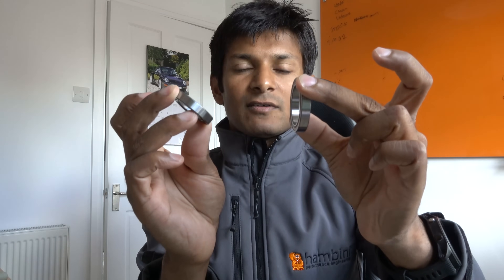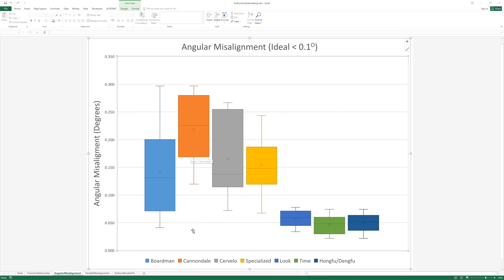The next criterion was angular misalignment — where you've got two bearings and one is angled relative to the other. Ideally you want this to be less than 0.1 degrees. Most of these bikes are worse than that. Boardman and Cannondale are garbage, Cervelo is not much better, Specialized is getting better, and then the usual top players — Look, Time, and then Hongfu/Dengfu — are again very good.